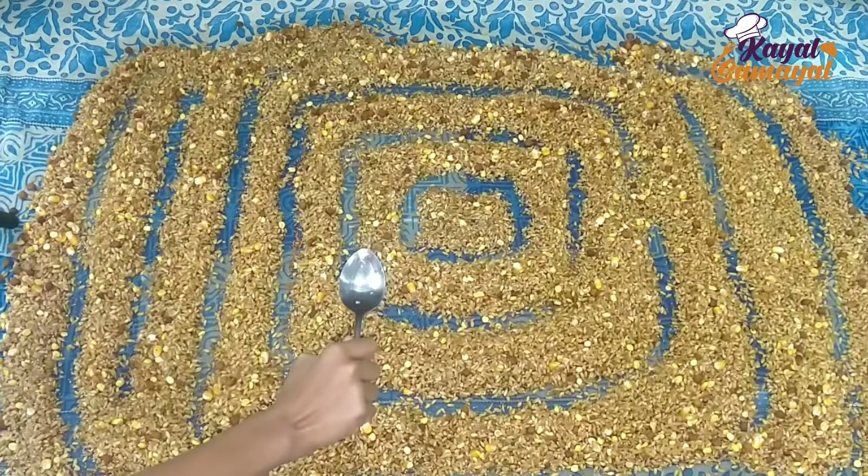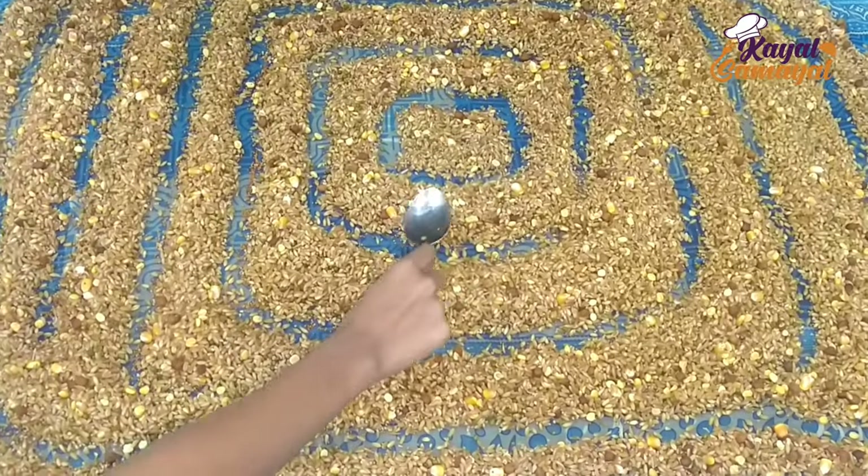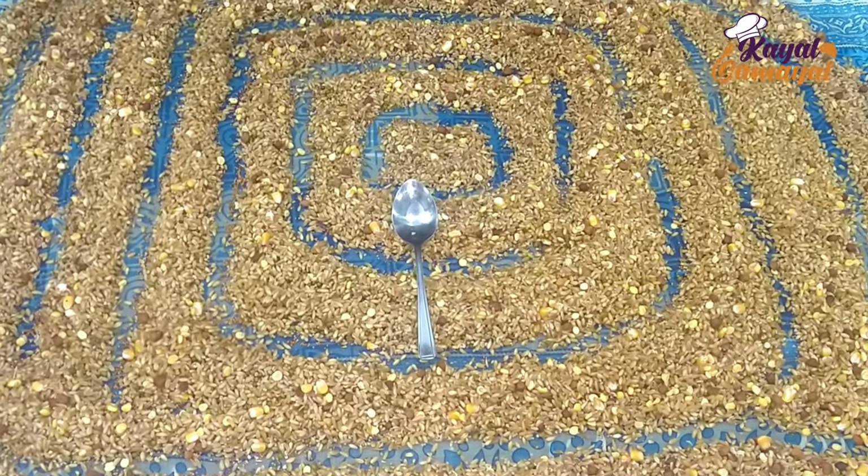Hello Friends! Today we will be seeing our channel in Kyle's Samayel Pakadhi. How to eat the daily dish? We eat the night dinner.